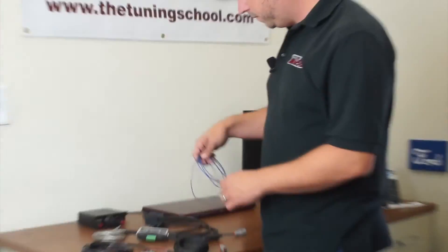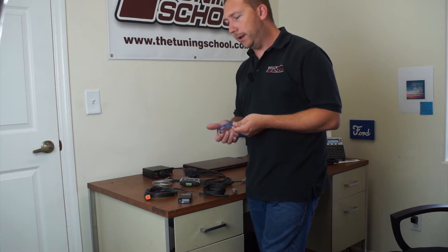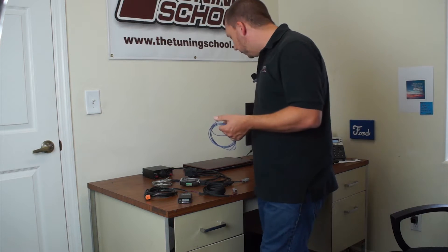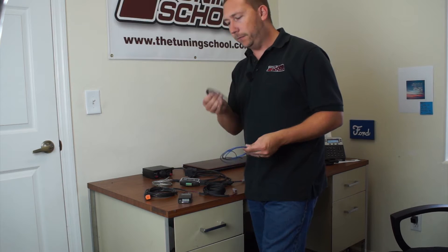You need to stop by Home Depot or somewhere and pick up some 18 or 20 gauge wire. You're going to need about 10 feet worth. I like to get two different colors — I have blue, which is going to be my signal wire, and I have black, which is going to be my ground.